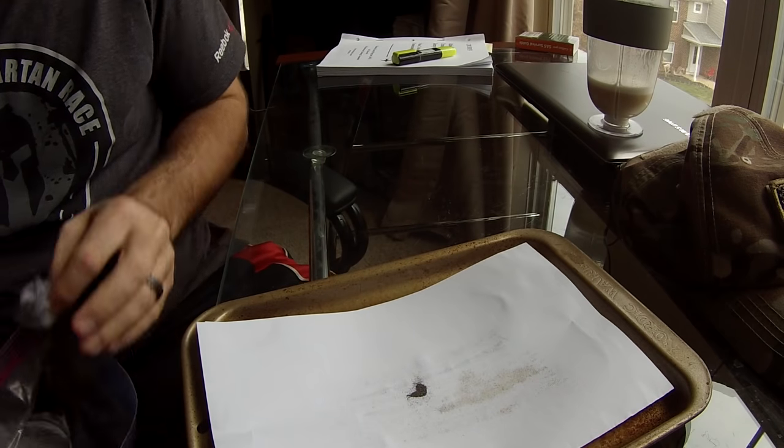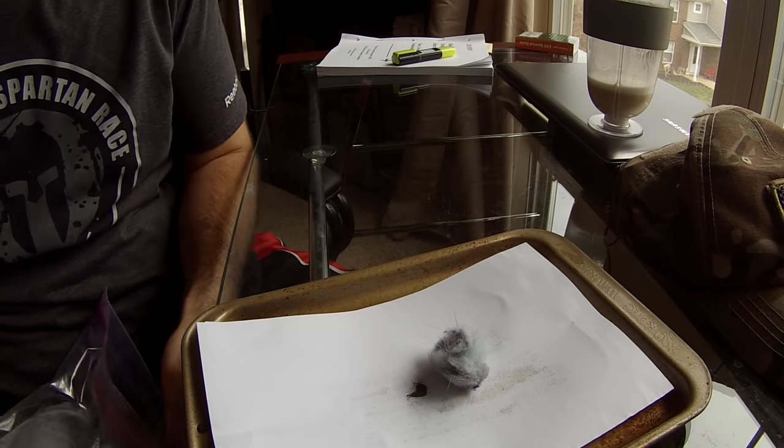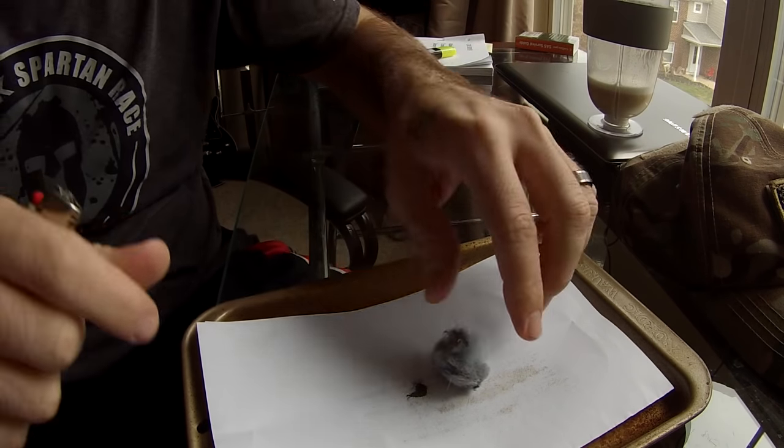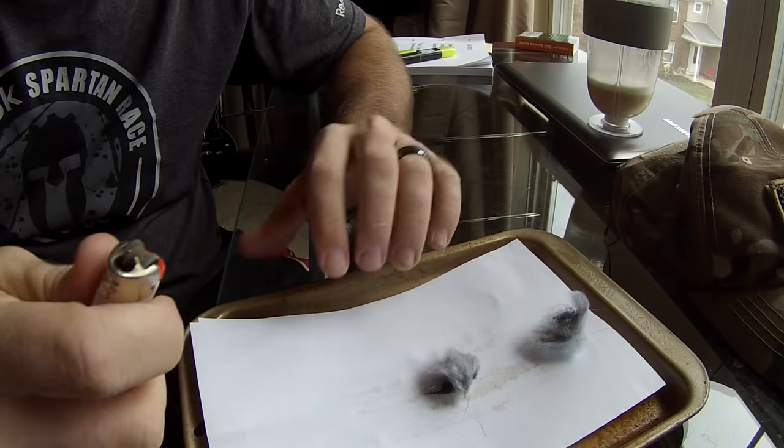I've got some dryer lint with me today that I'm going to try to ignite. But you can also use cotton balls, tissue paper, toilet paper — anything like that. My goal here is just to get a flame.